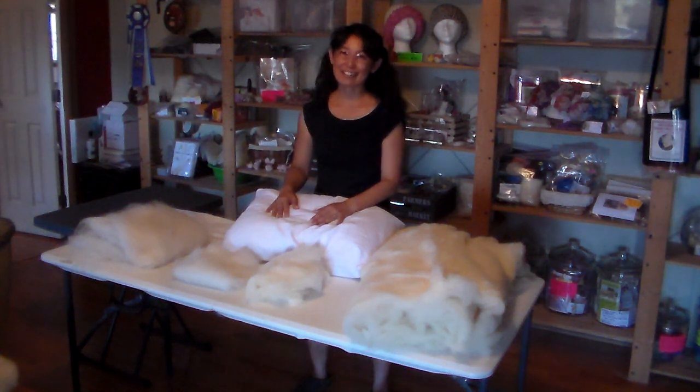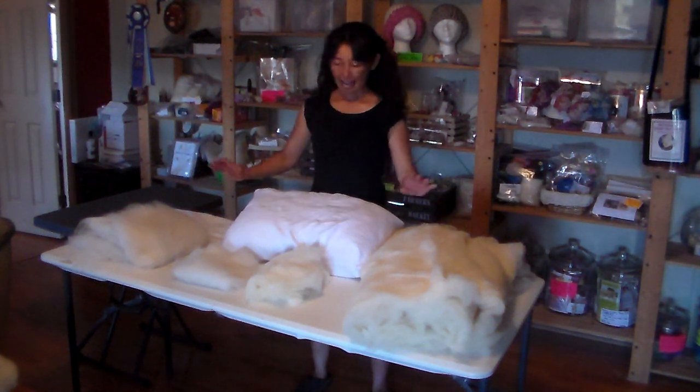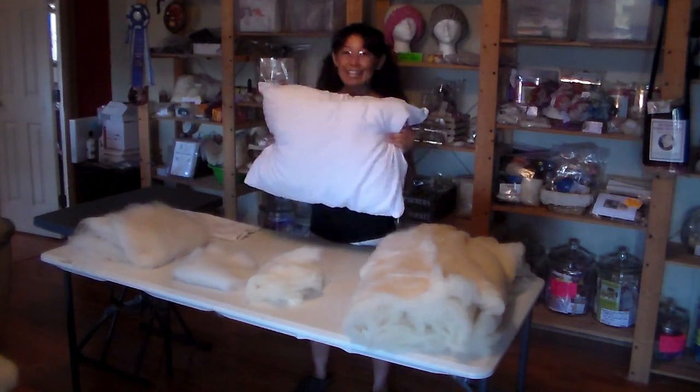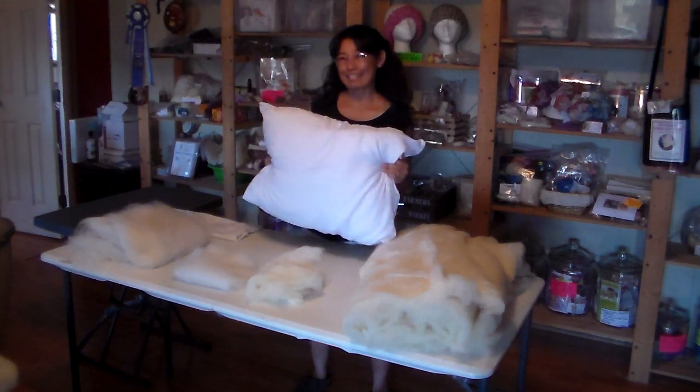Hi, I'm Kate Goat, and I'm a holistic health coach at KTM Holistic Health. Today I'm going to show you how to make a non-toxic wool pillow. It's very quick and easy — it's just about getting the materials.